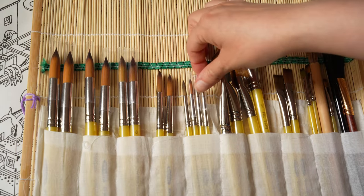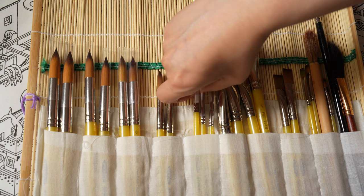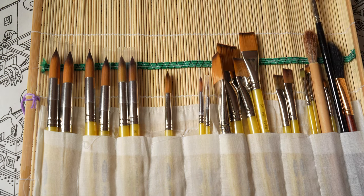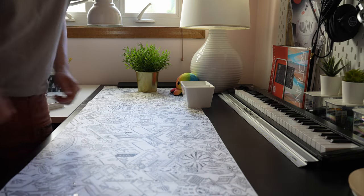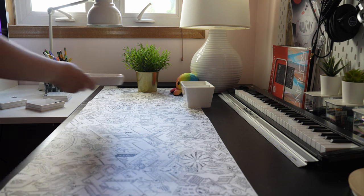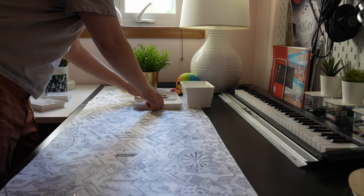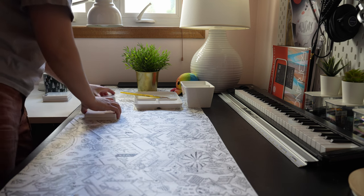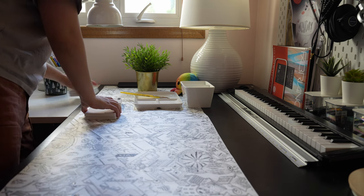These are the brushes I'm going to be using, which are very affordable watercolor brushes. I'm still very new to watercolor painting and don't have much experience yet, so I'm not willing to invest in expensive brushes just yet. From what I'm learning, it seems that it's better to buy good watercolor paper instead of a high-end watercolor brush.